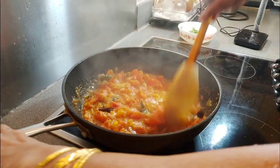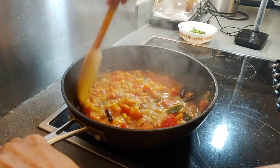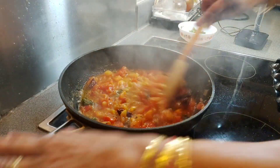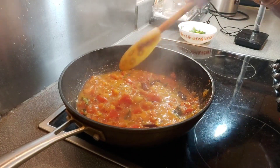Keep mixing in between. We are not adding any water. Now I am cooking on high flame; now put it on medium flame.